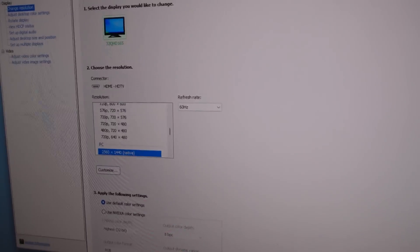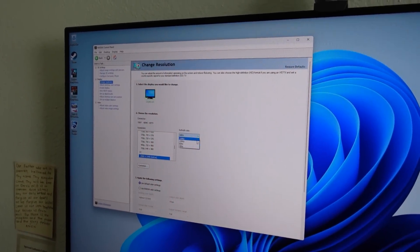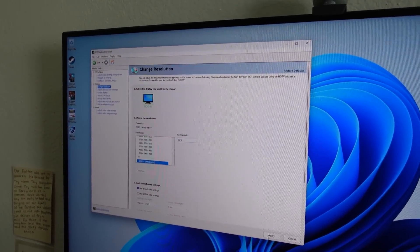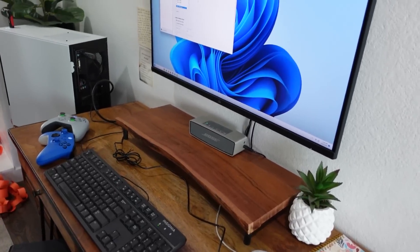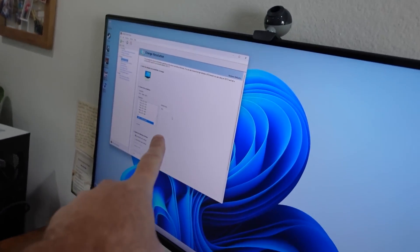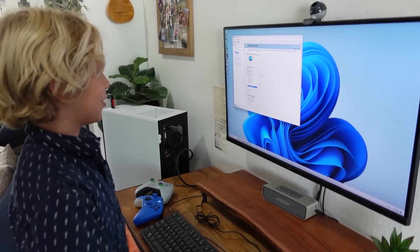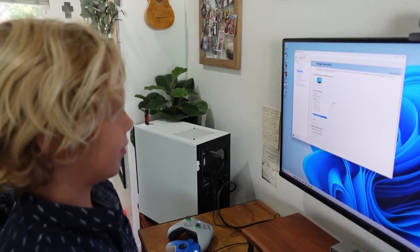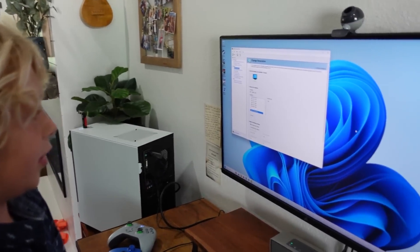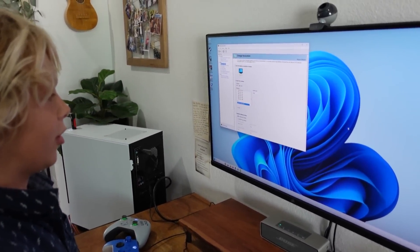Before we test some games, we need to make sure we're running at the right resolution and refresh rate. Checking the Nvidia control panel — we're at the right resolution but it defaulted to 60 Hz. I want to give Ian a little sample of the difference, so I'm setting it to 30 Hz first. Ian, take the mouse, draw some circles on the screen, and tell me how it feels. It keeps stopping, feels sluggish, right? That's because the screen is refreshing 30 times every second.